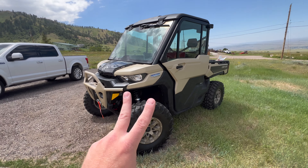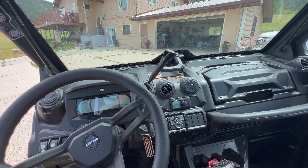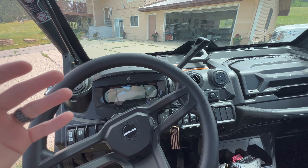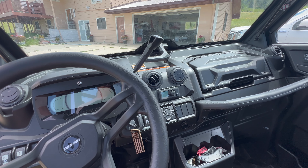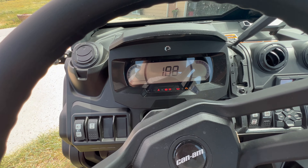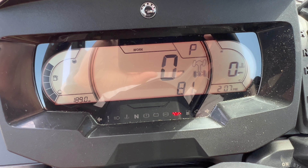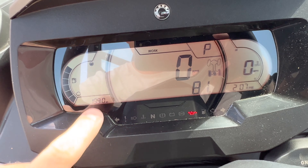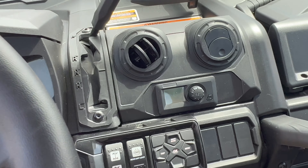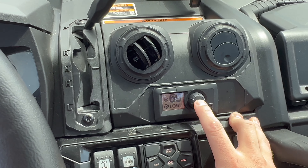Second thing — let's jump inside. You're going to notice that this is kind of basic. I know it's a side-by-side used for loading dirt, trails, and ranching, but I work in tech and I really like technology. This is the only screen in here, and it is super basic. You're going to get your temp, speed, RPM, and your miles or hours — you can adjust it to show hours or fuel — but that's really it.